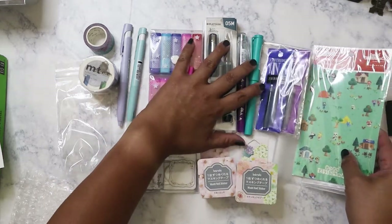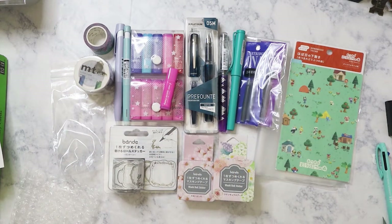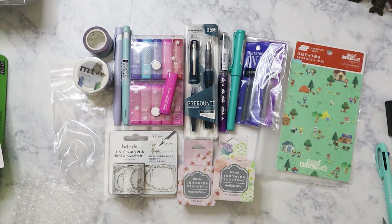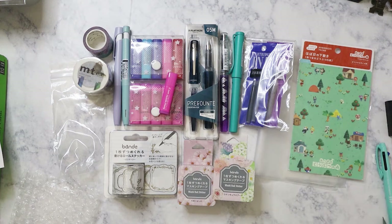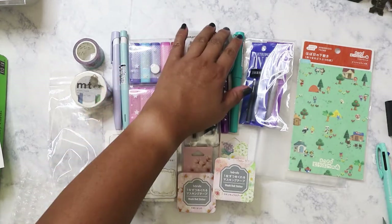That's my JetPens haul — and I'm probably going to make another order because there are other things I want. I also realized I could get a fountain pen for my dad for Christmas. He used to have one — I remember him using it to sign checks in his checkbook when I was growing up. He still likes to pay bills by check, so I'm thinking a Platinum Preppy might be perfect. I need to show him mine first and ask if he'd like one.